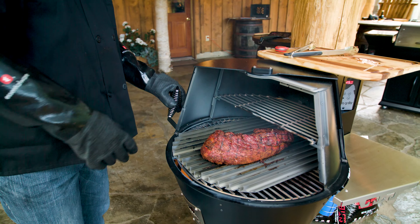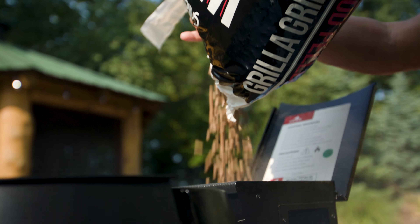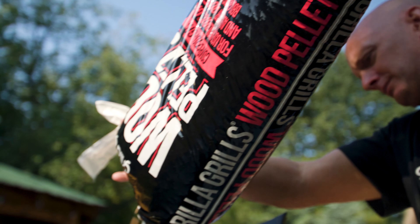Grilla's even temp chamber eliminates cold corners and takes full advantage of convection airflow without flare-ups, making Grilla perfect for smoking, grilling, roasting, and even baking.